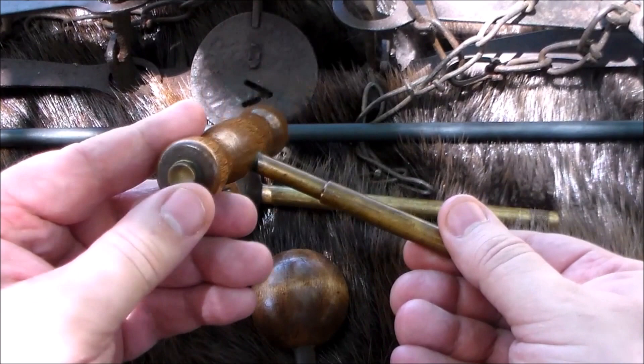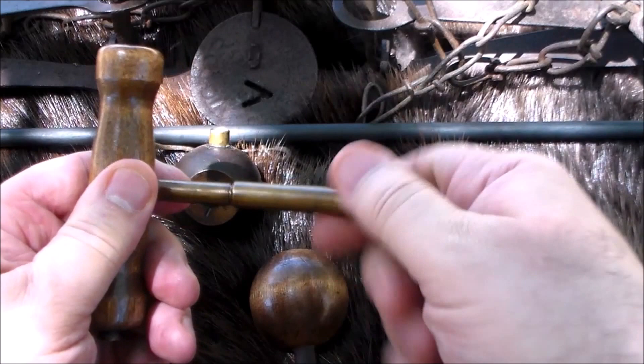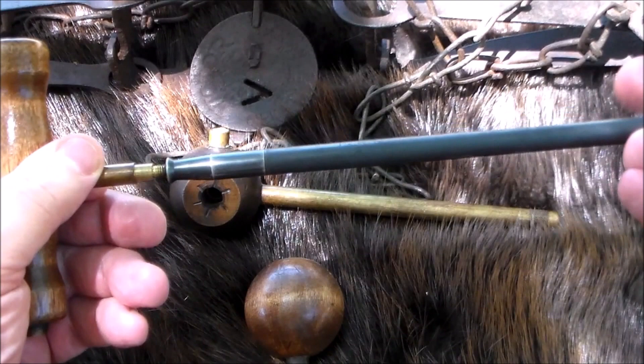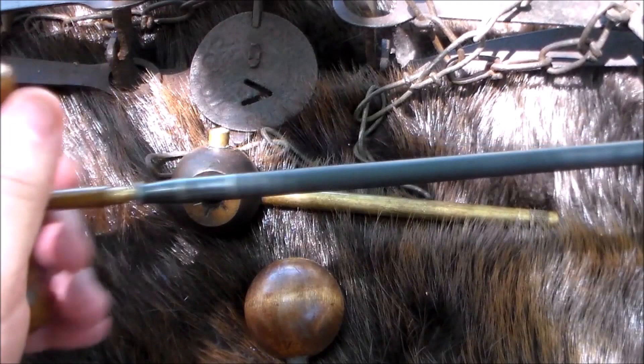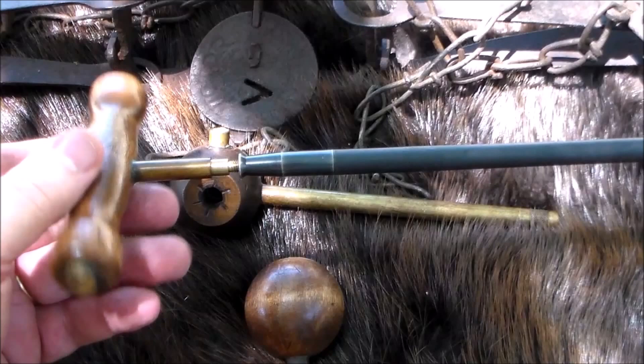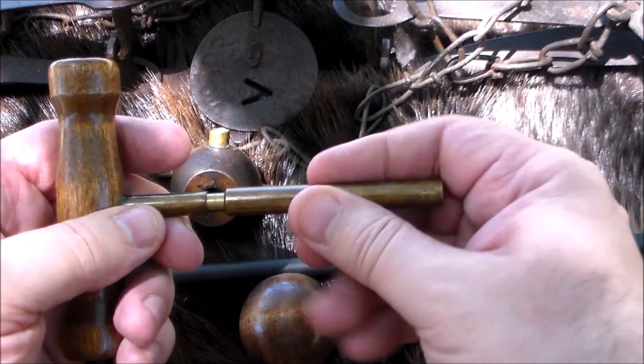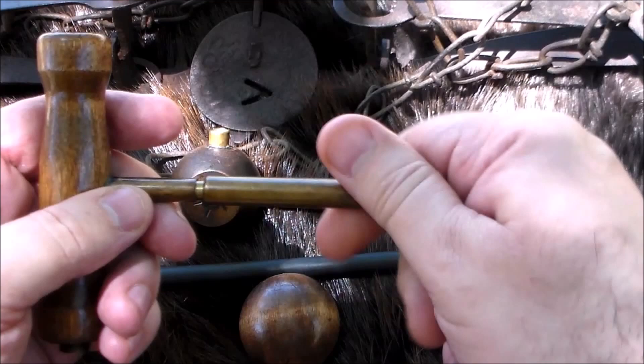This is a T-handle ball starter. The T-handle is super comfortable - it's a great little ball starter. One of the cool things about having the T-handle is it lets you turn a regular ram rod into a range rod fairly easily. It screws right into the end of your ram rod and gives you a nice little range rod with some good pressure. It's one of the little secret things they put on ball starters today.